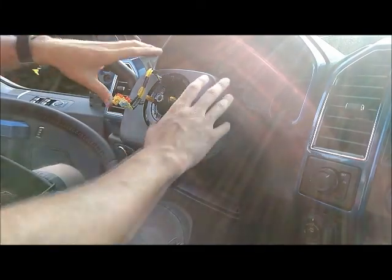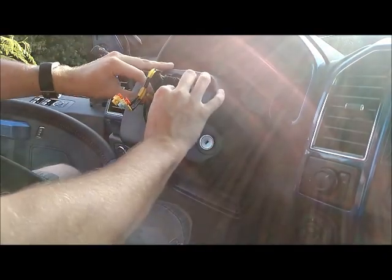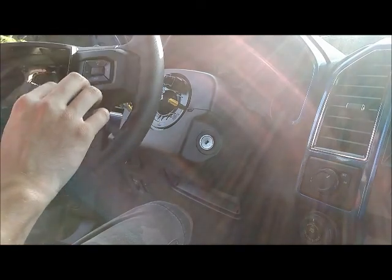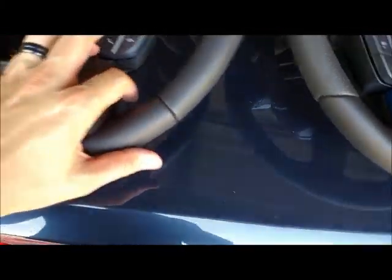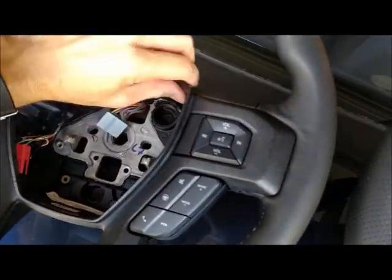Now I'm not going to stick my other one on until I pull this off and do the wiring for the paddle shifters. But that's just how you get it off — real simple. I'm going to switch over the buttons, and all this does is pull forward and there's the clips in there.